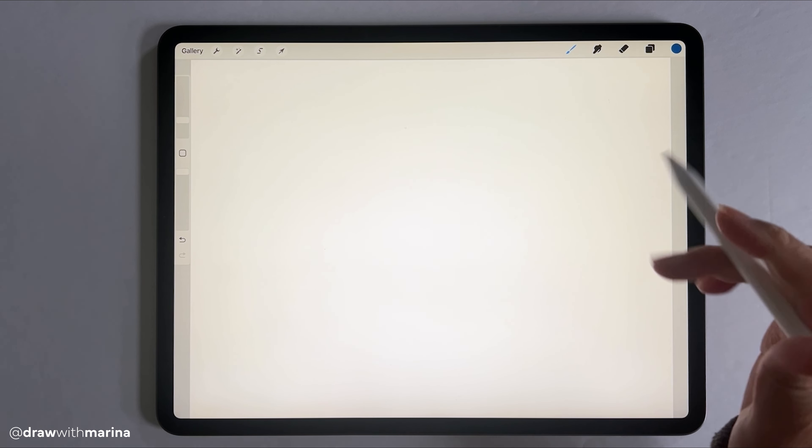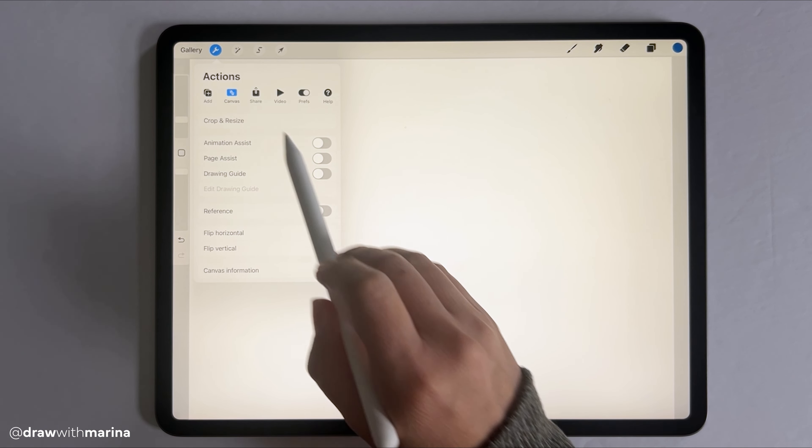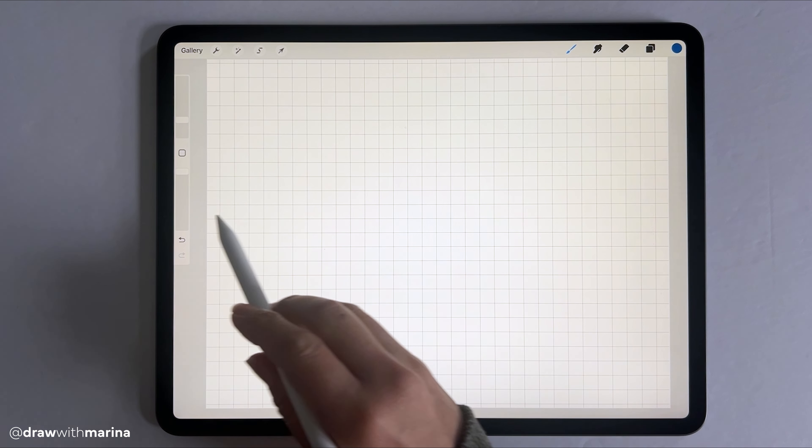I have my canvas right here and what we're going to do first is enable our drawing guide. So let's go into settings, canvas, drawing guide — and this will help our horizon line stay straight.